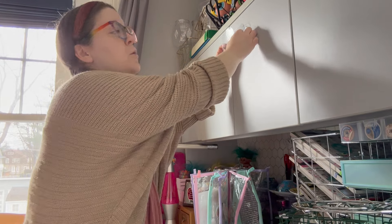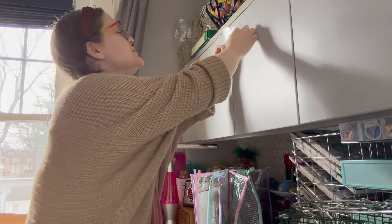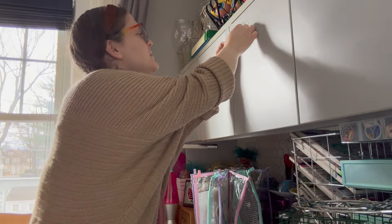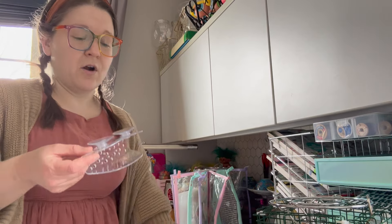A lot of people were giving me great comments and feedback on the ribbon organizer. So today I'm going to be doing three different projects: one is a different way to organize ribbons, another is organizing stickers using sponge holders, and the last one is a DIY to organize things kind of like a pegboard.